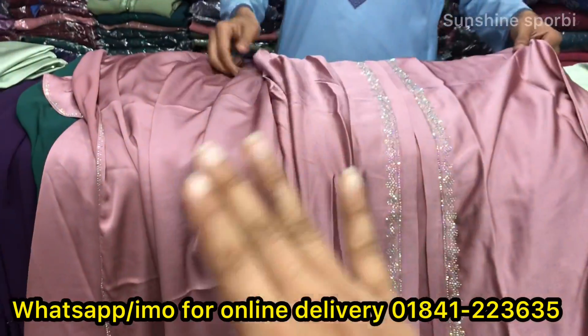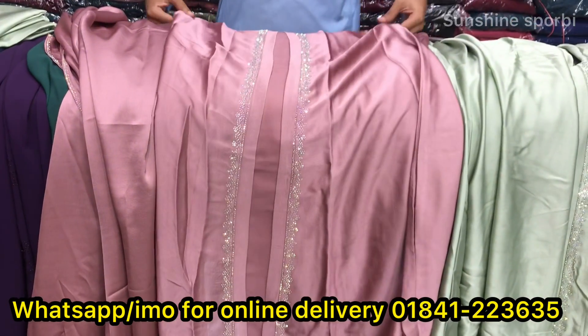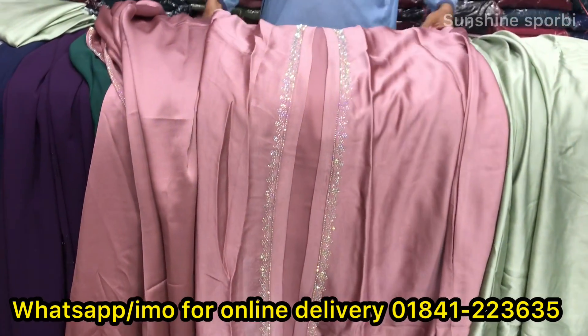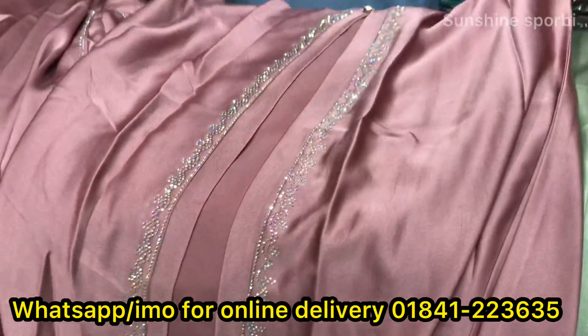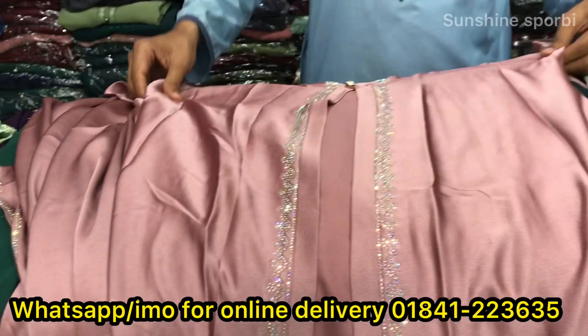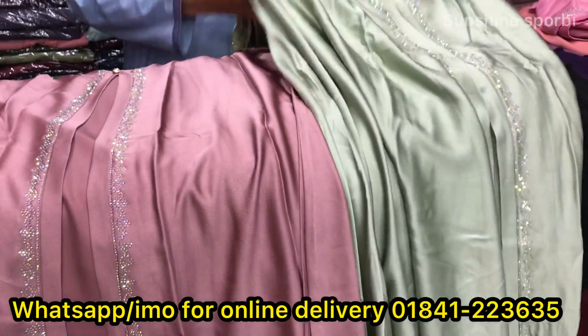How much is the price? Only 25 stack. 25 stack. This is very nice. There are many types of hijab collection. You can see in the video — this color is available. You can see this is 20 types of hijab.